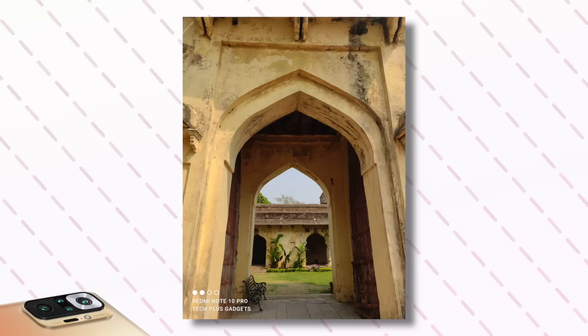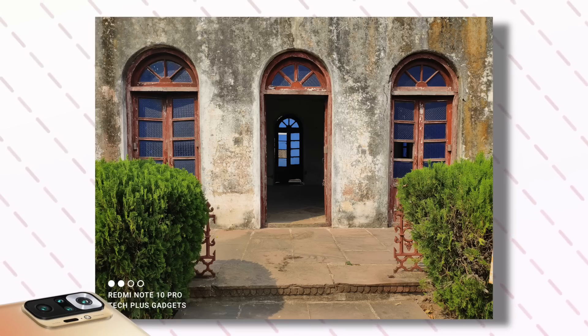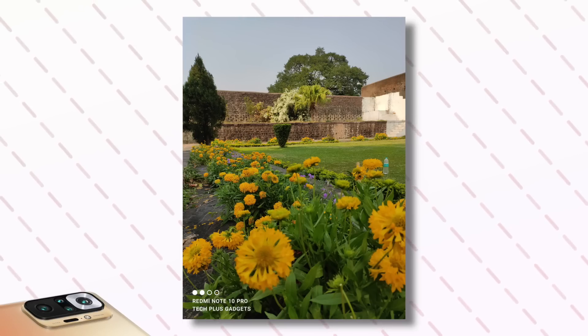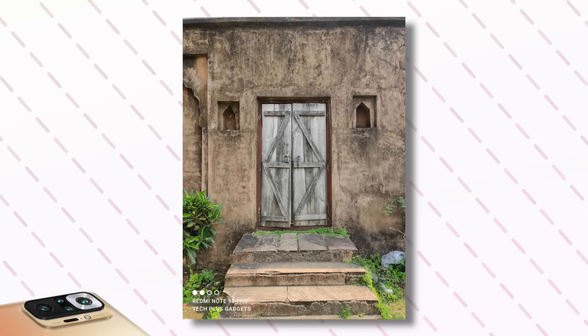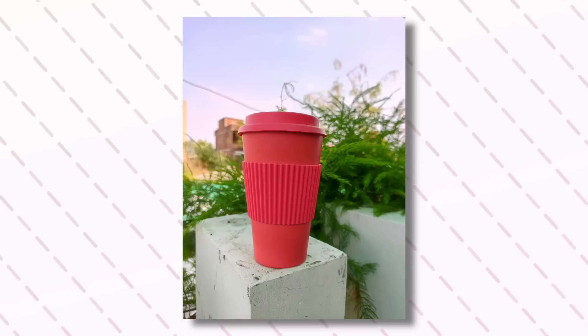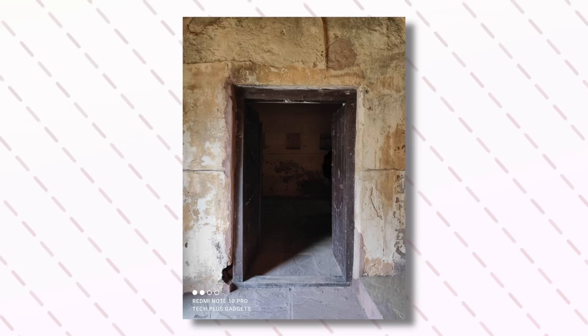If you look at some images, you can see shadow, leaf, grass, architecture, building — if you look at the detail, you get a lot of good detail. Honestly, I am telling you, I am impressed by the daylight images. The rusting of iron, you can see clearly here, and it has not been overexposed. I used POCO X3 before — the problem was with red color overexposure. But if you look at the images here, it is well balanced. Especially in daylight images, the shadow separation is very good.